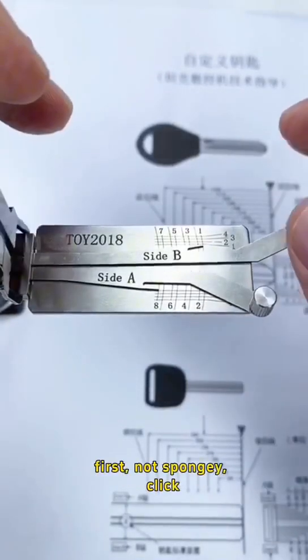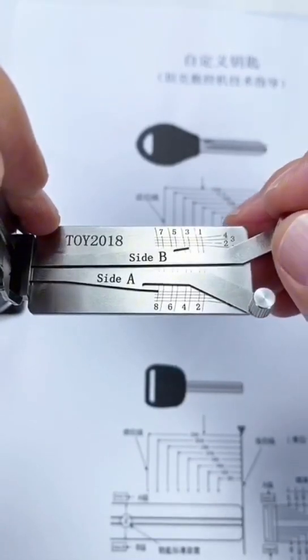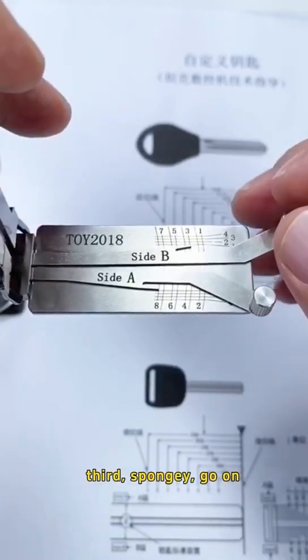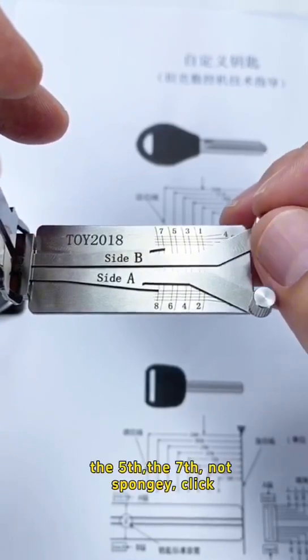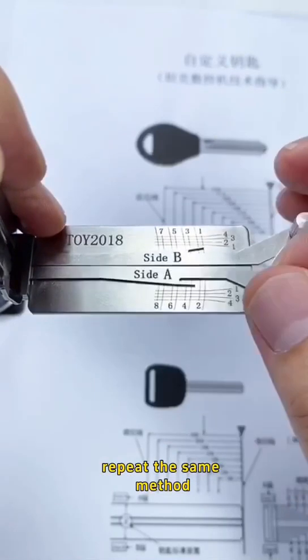Next, lifter B. First — not spongy. Click. Third — spongy, go on. The fifth, the seventh — not spongy. Click. Repeat the same method.